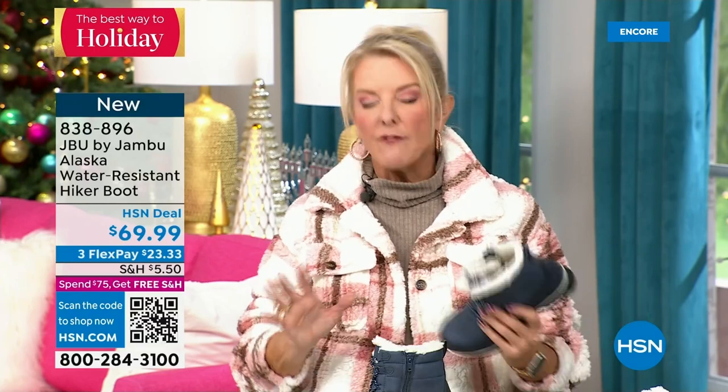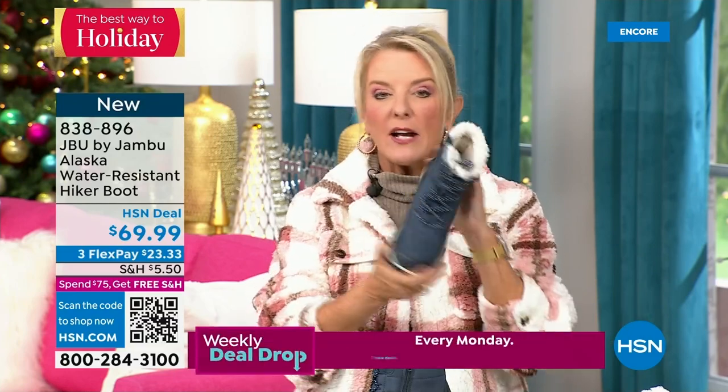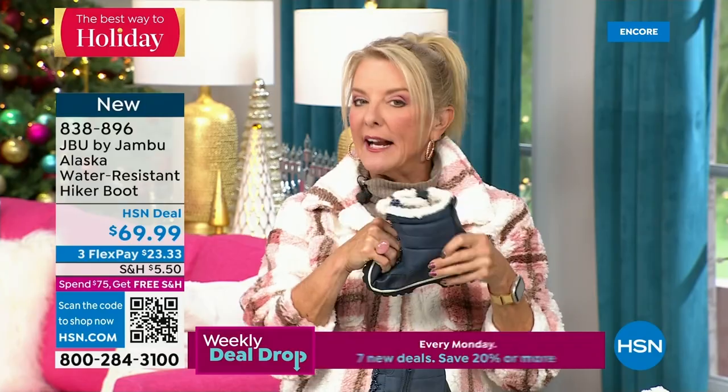We have a circumference choice — medium width or wide width on circumference, medium or wide width on the footbed, and sizes start at six, half sizes through 10, then size 11 and even size 12. So you have a vast array of great choices, plus four colors. This is brand new — you guys are getting the first crack at them today.